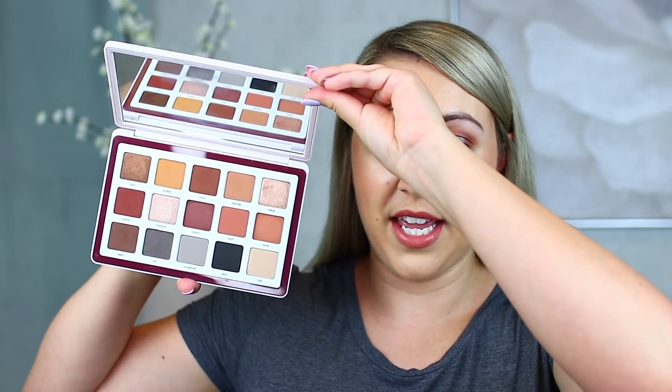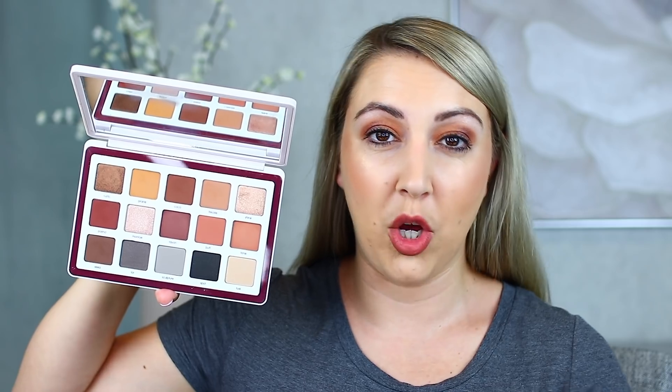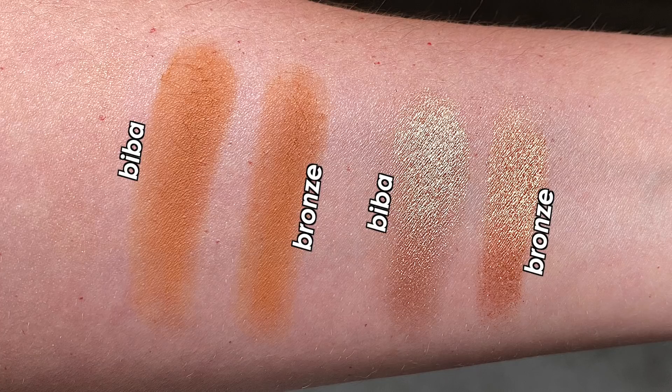Comparing Bronze to Biba, I found a couple of similarities. Prairie from Biba looks really, really close to Ridge in the Bronze palette — nearly identical when swatched side by side. But when it comes to the shimmers, Shine Up in Biba is really not close to any of the Bronze shimmers. Since Biba has more mattes, if you have it, I actually think they work really well together — you can pull mattes from Biba to build a look, then add shimmers from Bronze. They're very compatible and just look stunning together.